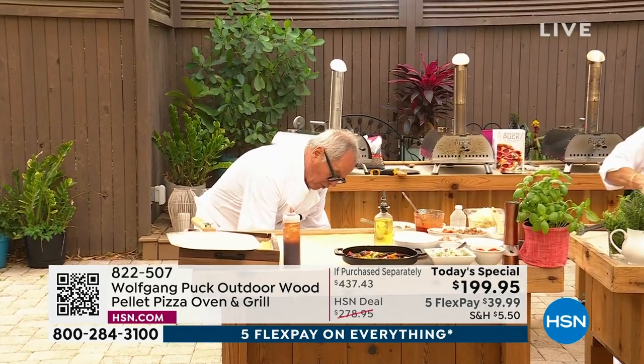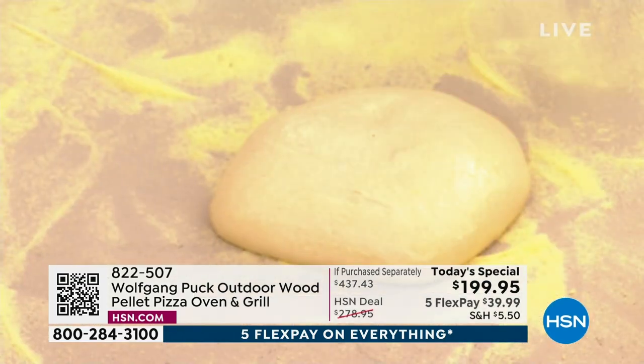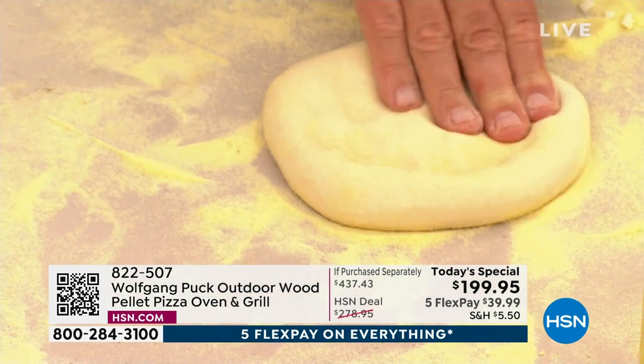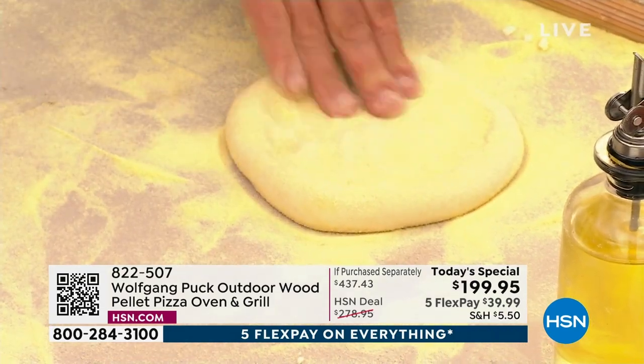You can be your own pizza chef from now on. From kids to grown-ups, who doesn't like a good pizza made freshly out of the oven? There's nothing better. If you want to order, here's how you do it. See that number down there? Item number 822-507.